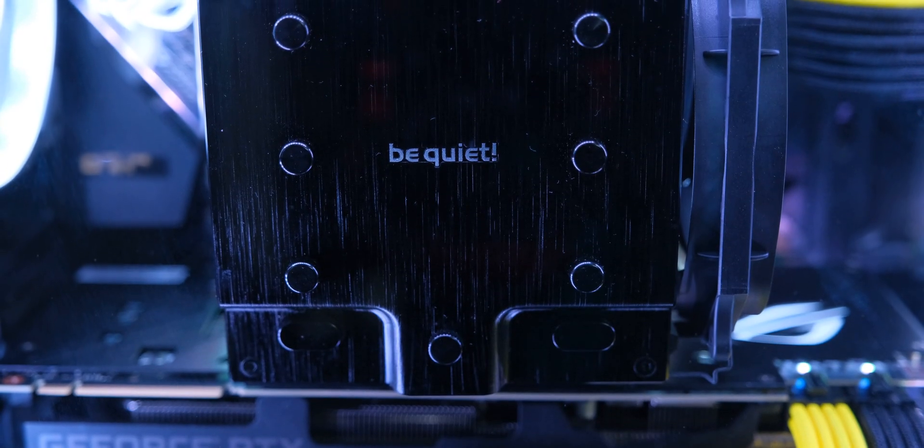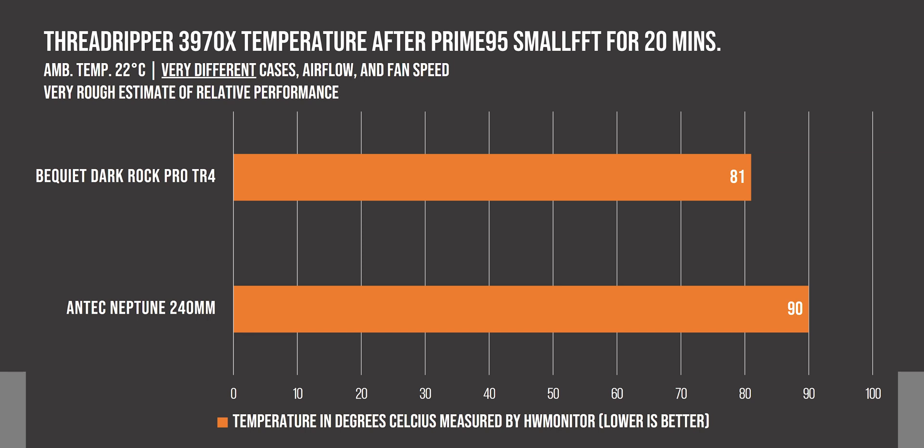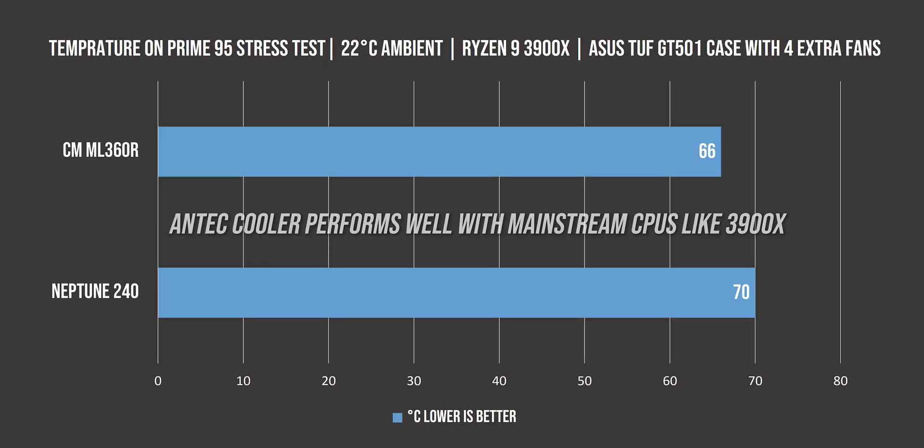With the Prime95 small FFT test, you can see that it was able to handle the 3970X at 81 degrees Celsius without setting the fans to highest speed, while the 240mm liquid cooler I used initially struggled to dissipate its heat, reaching 90 degrees Celsius with fans at 100%. Both tests were in very different cases with very different levels of airflow, and the front panel was open with the smaller case, so this is just to give you a rough idea of the performance.